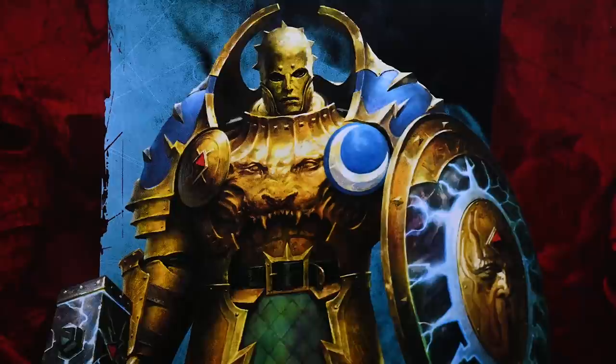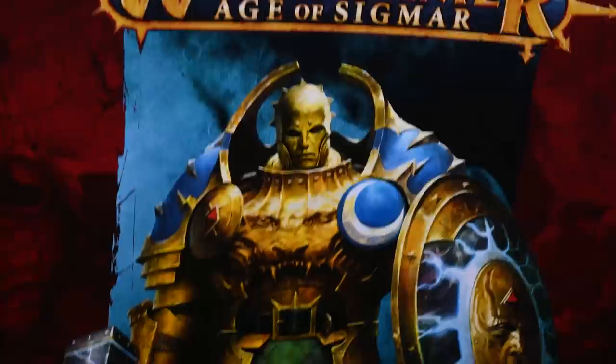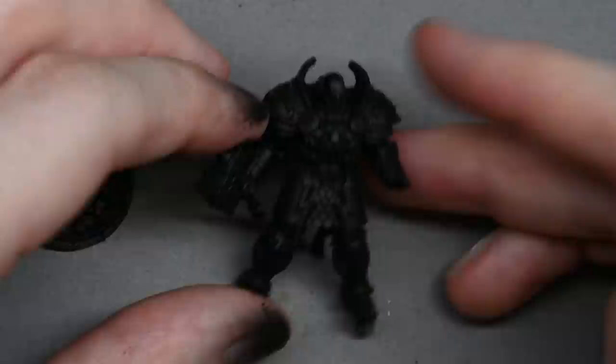I'm going to base it on this artwork so it'll be the same color scheme. I don't know exactly what the model is called — I just know it's a Stormcast Eternal and this is what we're using as reference.